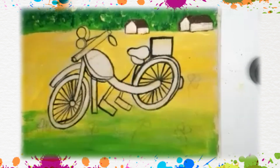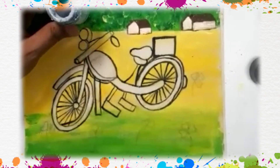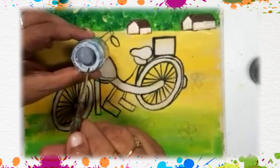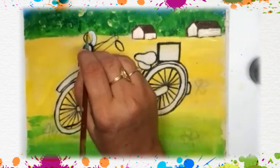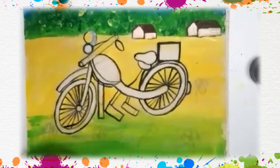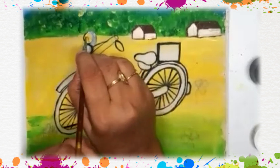So this is the outline of our bike. Now which color to fill in this? This is gray color. How do you make gray color, children? Take white paint and put a drop of black — you will get the gray color. In the center of the bike we cannot show the light, but I am filling this with white paint.